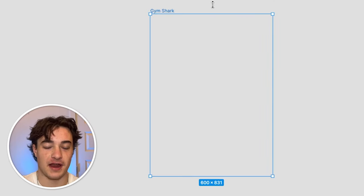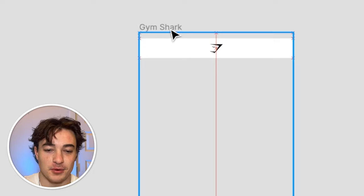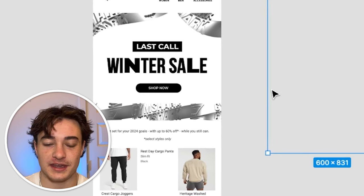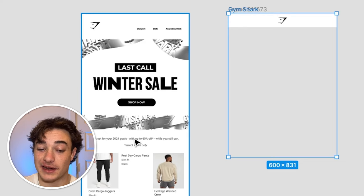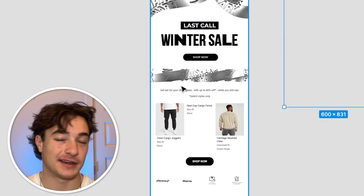So first I just created a frame named Gymshark, set it to 600 pixels wide. First step, we're just going to put the logo in the middle — 600 wide, logo centered, so it's not distracting with all those buttons. Now we want to do the hero image. Instead of just doing a base graphic, I want to add a little bit of copy, and then create a button right at the top of the email so people who just want to click can do that.